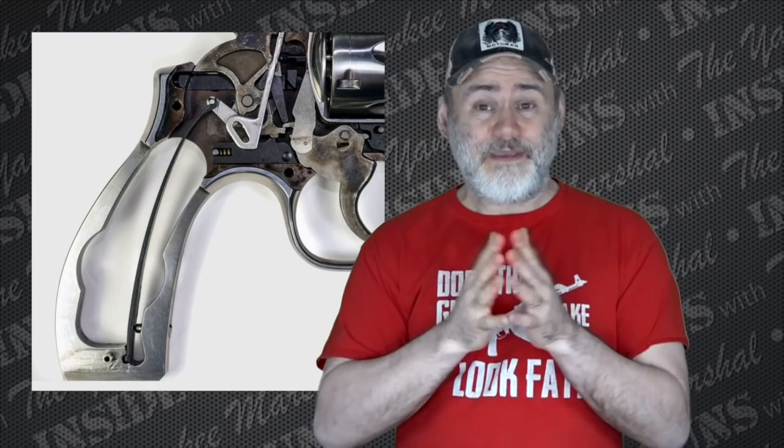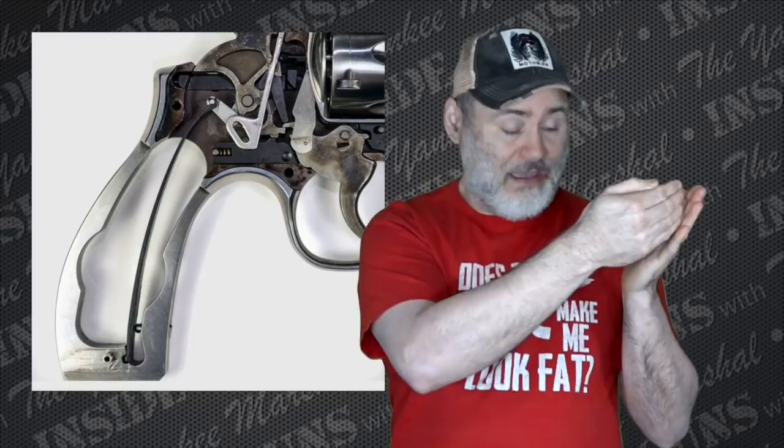The rebound spring isn't really that heavy, and in my opinion doesn't need to be changed. Usually in most kits it only takes it from like 14 to 12 pounds — not a huge difference. What it does is make sure the trigger resets fully. The problem if you lighten it too much is that the trigger doesn't reset fast enough, and you go to pull it again and short stroke the trigger. In a revolver, everything needs to go back to stage one after every firing so you can lock up with the hammer and trigger again. If you've got a lightened rebound spring, that trigger might not go forward far enough fast enough and cause problems.